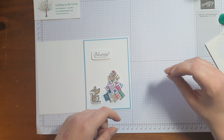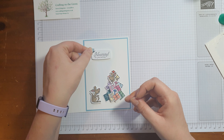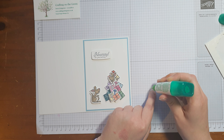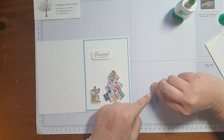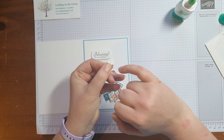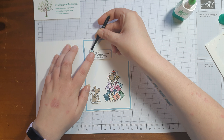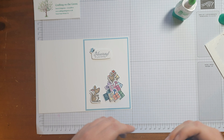Now we've got our little butterfly. I'm not going to put it on a dimensional — I'm just going to stick it onto the corner using a little bit of glue, only right on the edge. I'm going to use my tweezers because he's a little bit small. I'll just pop him right there, and once the glue takes it will hold him in place.